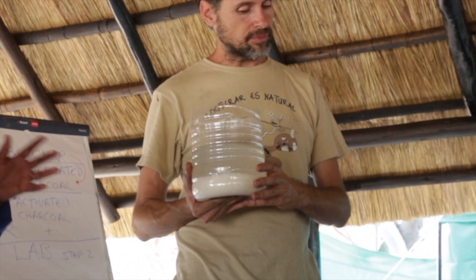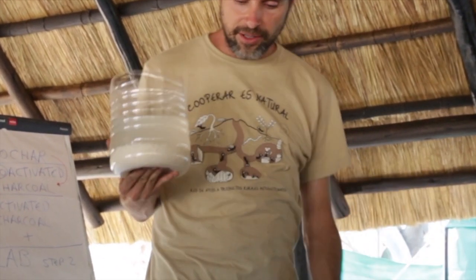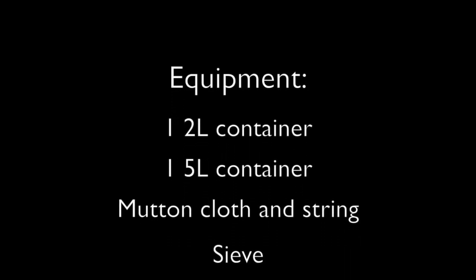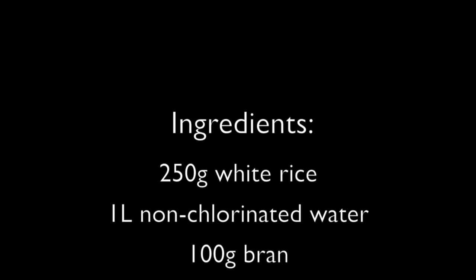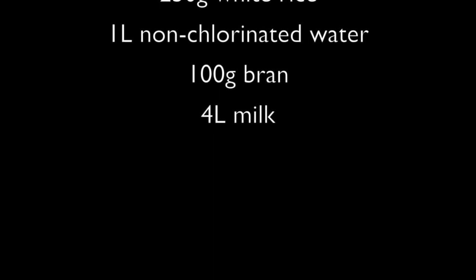To make lactic acid bacteria bio-fertiliser you will need the following equipment: a small 2 litre container that is not made of metal, a 5 litre container, mutton cloth and string to make a cover and a sieve. You will need the following ingredients: 250 grams of white rice, 1 litre of non-chlorinated water, 100 grams of bran and 4 litres of milk.